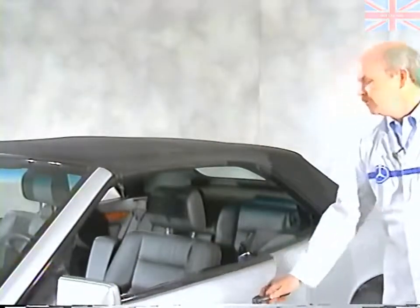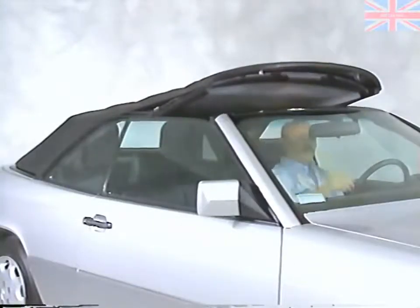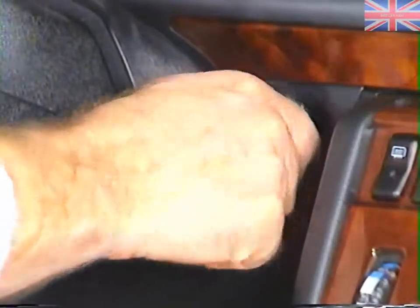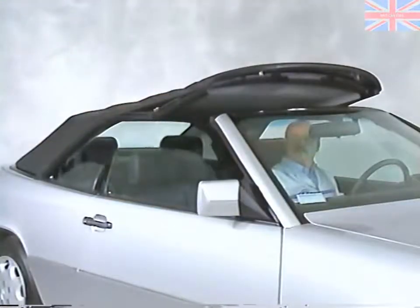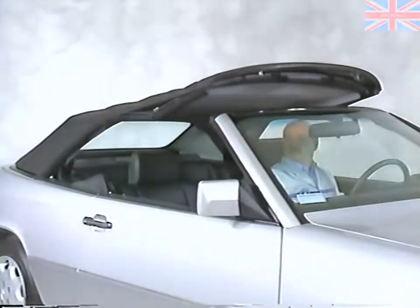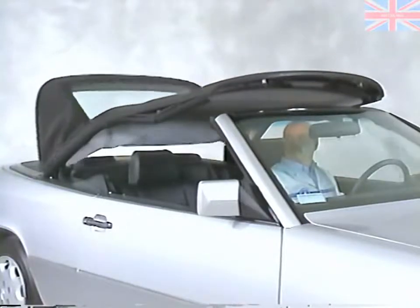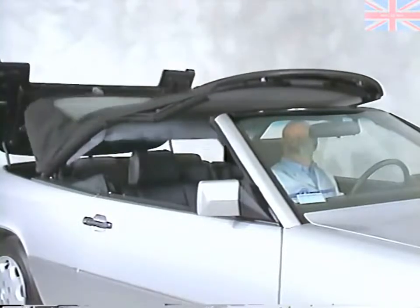We'll start by opening the soft top. While a single switch controls the operation of the top, you'll have to operate these two flip-down levers by hand. With the latches completely open, turn the ignition on and push the soft top switch toward the rear. Actuating the soft top switch will automatically lower the windows and roll bar. Be sure that you have enough clearance to operate the top and that everyone in the area stays clear of the top mechanism while it's moving.